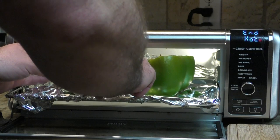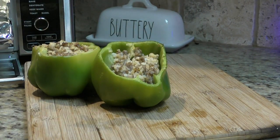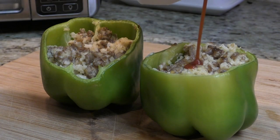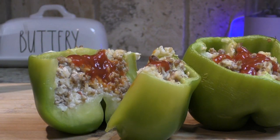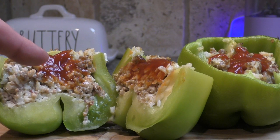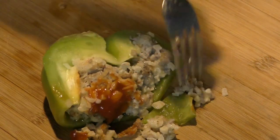Yeah, those are looking good. Wow, those look absolutely amazing, and you top them with a little sriracha ketchup. Oh yeah — the layers in there, the sriracha ketchup — you could use regular ketchup if you wanted. The bell pepper, everything, it's just damn near perfect. It's time to try this. That is amazing; the bell pepper could have been cooked just a little bit more, maybe five to ten minutes at most.